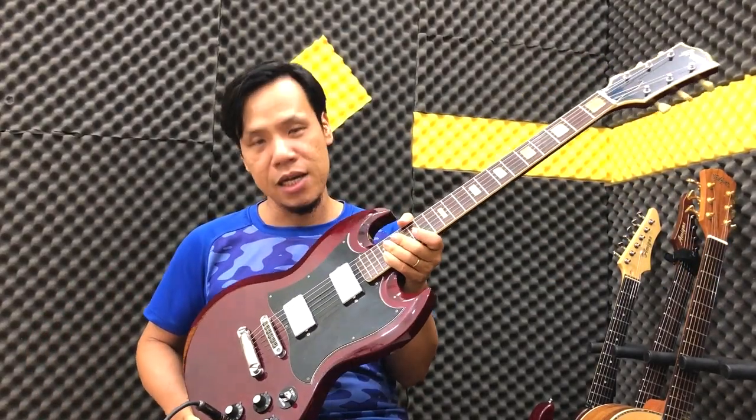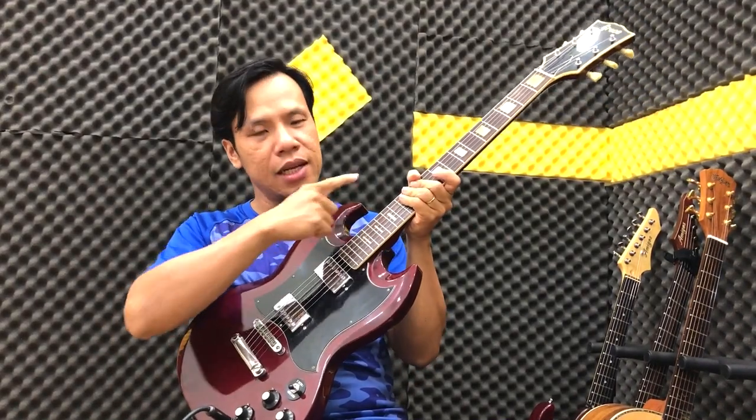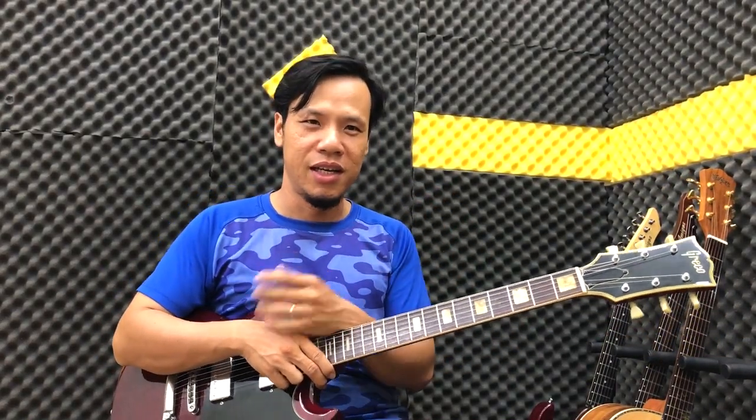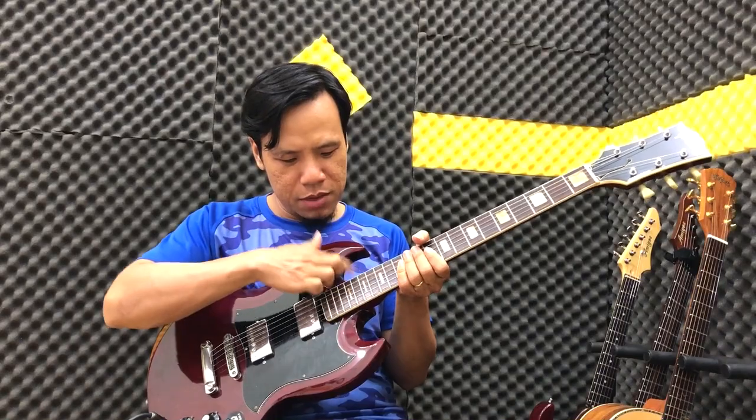Hôm nay chúng ta sẽ nói về những cái đàn second hand của cái SG như thế này. Thì các bạn thấy là cái dáng này thì dòng nhạc Blue, Country, Rock, vẫn xài rất là nhiều. Rất là phổ biến, cũng rất là đặc biệt. Nó khá là giống với Les Paul nhưng mà cái kiểu cách của nó hơi khác một chút.